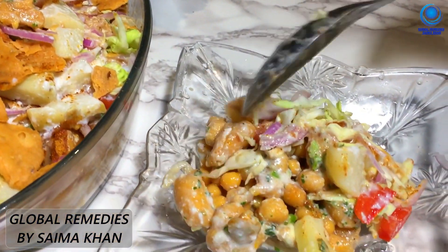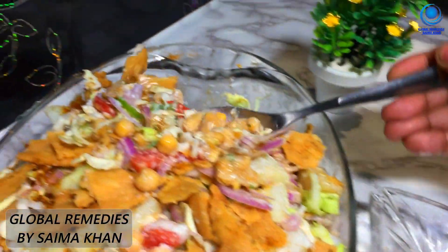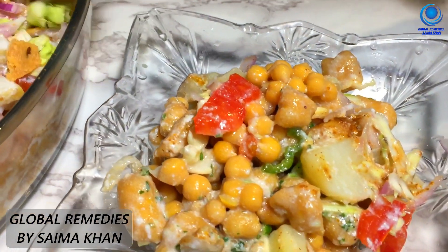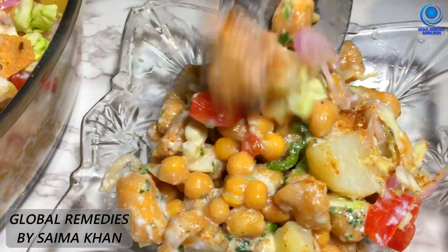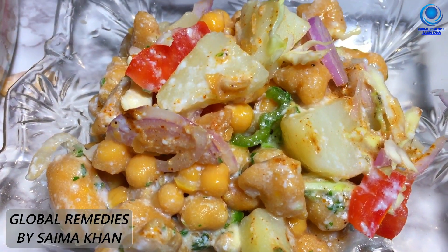It's very tasty. This is the taste of the dish and the flavor is very good.